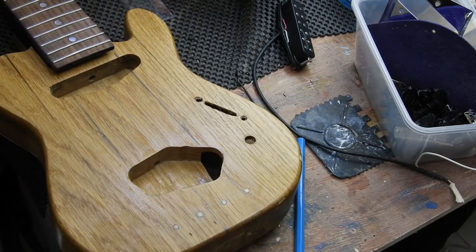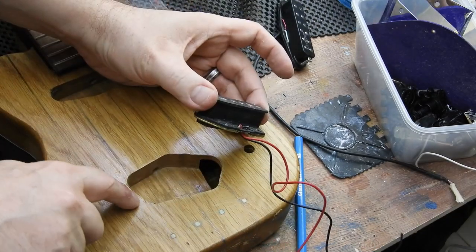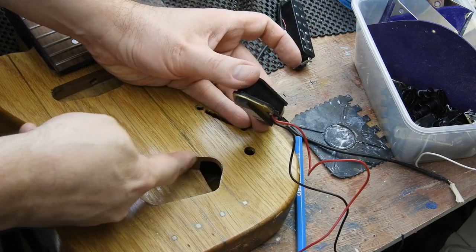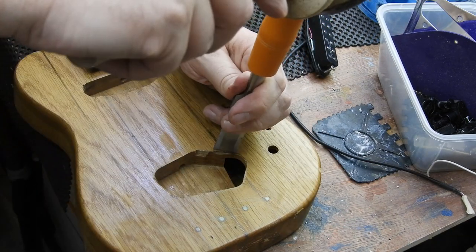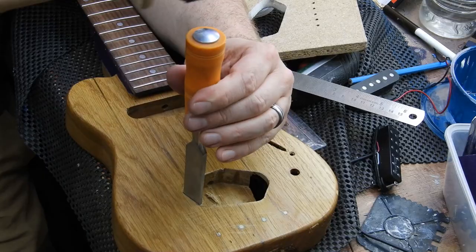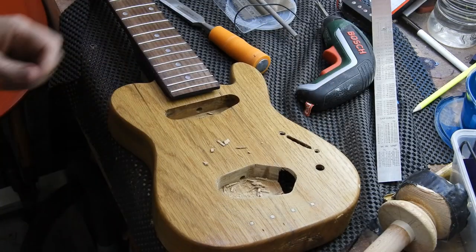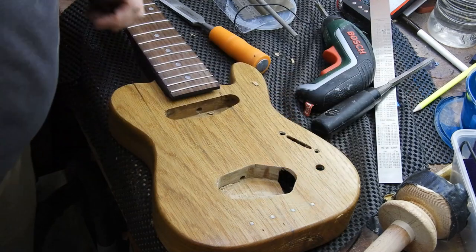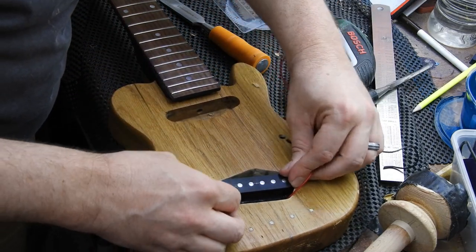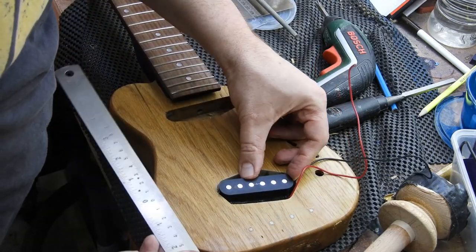Having established where the centre line should be, I think I'm just going to put the pickup in the hole. I'm going to need to bring this pocket over a bit, and there was a bit where the router slipped here — I really need to sort that out. We now have the clearance for it not to look too absurd.